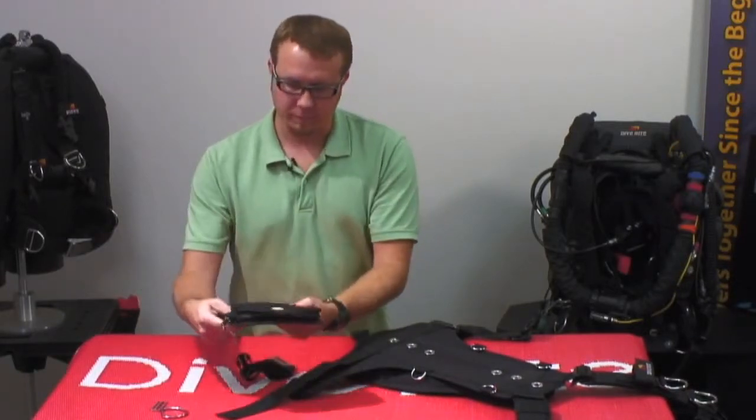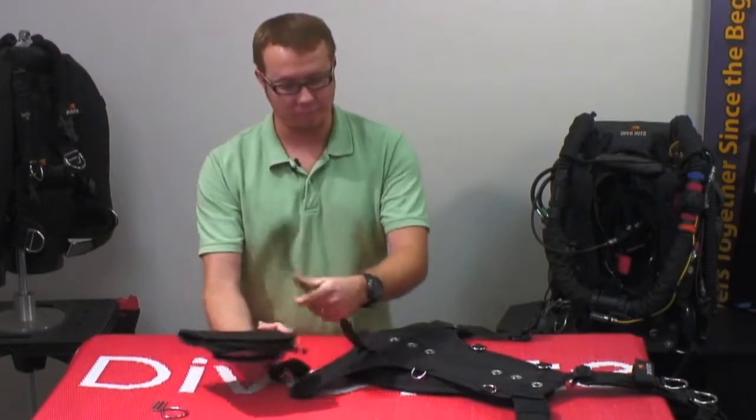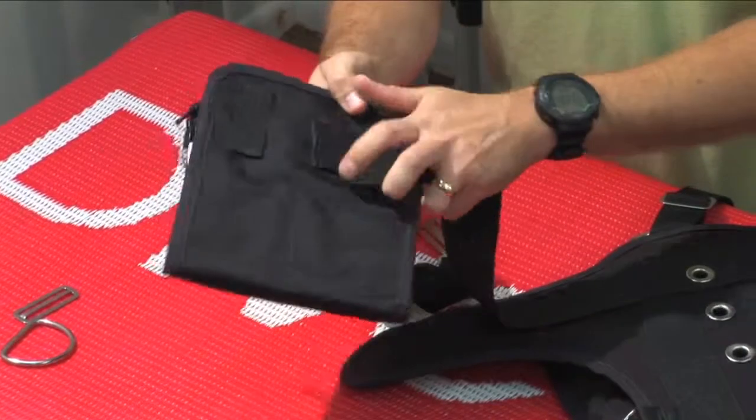Next thing we're going to do — remember how the pockets need to be oriented on the waist so that they're outside. Don't put them upside down. We're going to go ahead and slide onto this first one here.